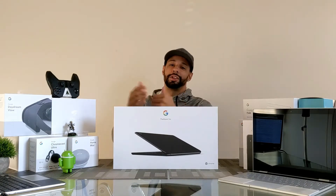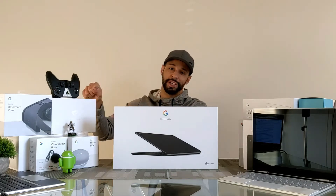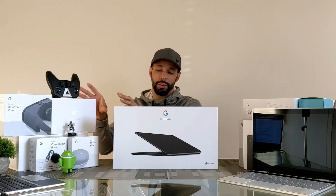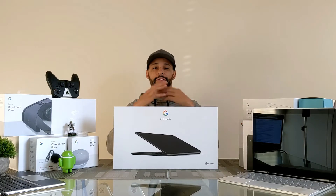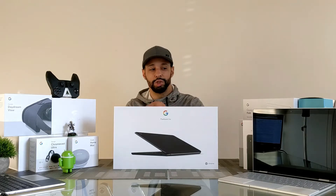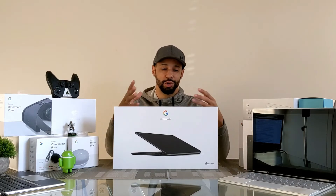There's a lot going on this time of year — Google Stadia just dropped, and I have a playlist for that. I've tried Stadia on the Pixel 4 XL and on my projector, and now I need to try it on a laptop. I plan to try it on both the Pixelbook and the Pixelbook Go.